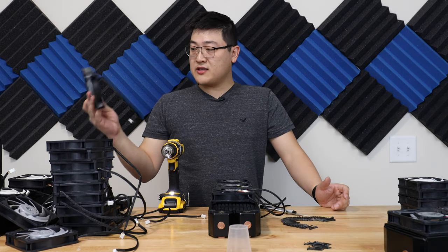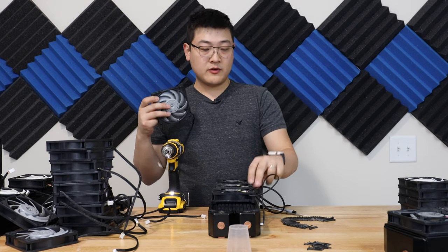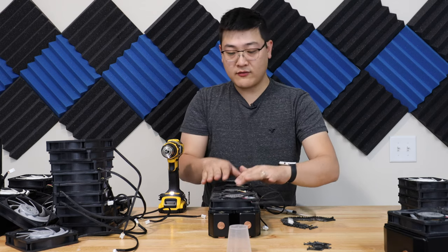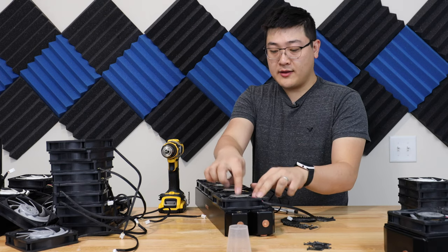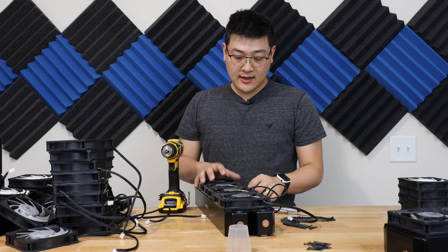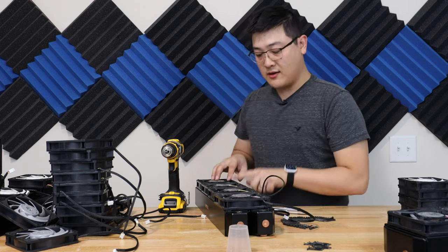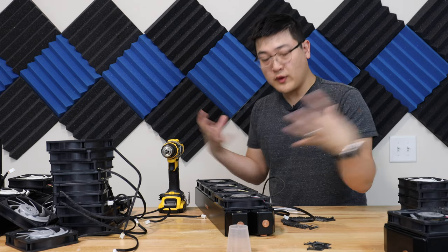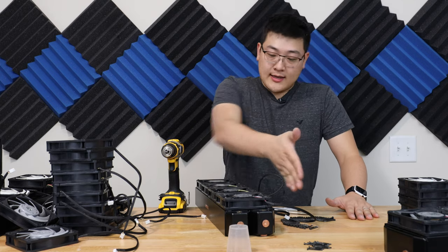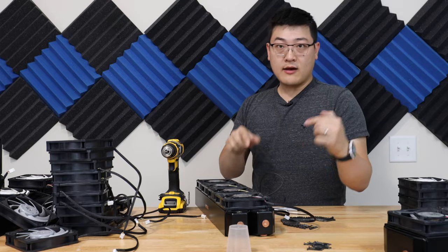Pro tip: when you mount these fans onto the radiator, be aware of which way the fan cable comes out — for two reasons. One is that it looks much better so that if your fan cables are coming out the same way, you can see all the label stickers are facing the same way and it's just much more organized. The second thing is that you can wire it in a way so that when all your fan cables come out, they come out in the same corner, so you can pull them all together and connect them to your fan header. Because this side is the back of the radiator that's against the case, you won't be able to see it — that's why I have all the fan cables coming out on the side.